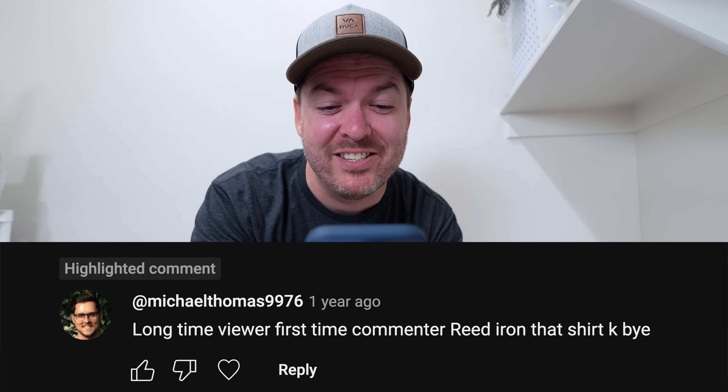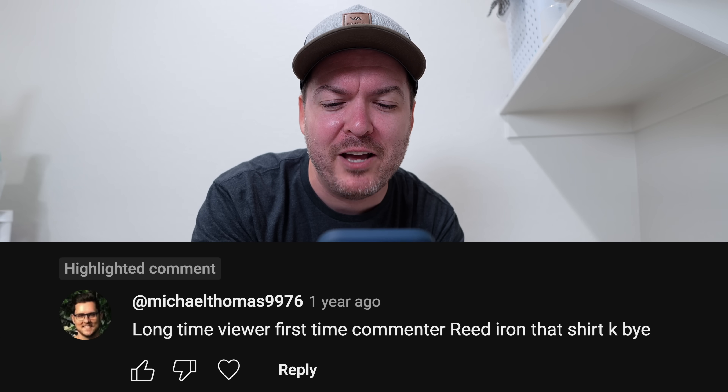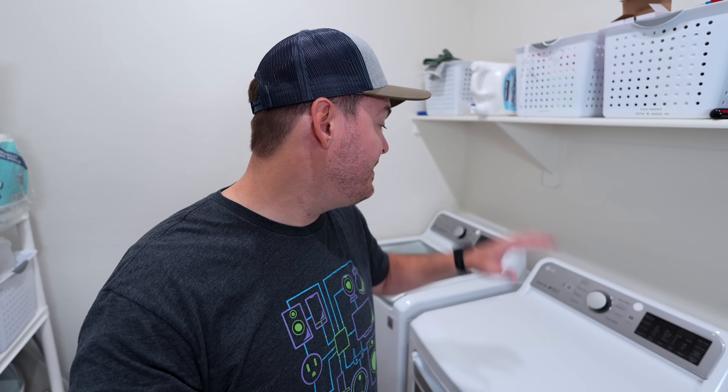It was by michaelthomas9976 — long-time viewer, first-time commenter — who said 'Iron that shirt, k bye.' My shirt was wrinkly in that video, so hopefully these automations will make it so I never forget my laundry in the dryer and my shirts won't be wrinkly.